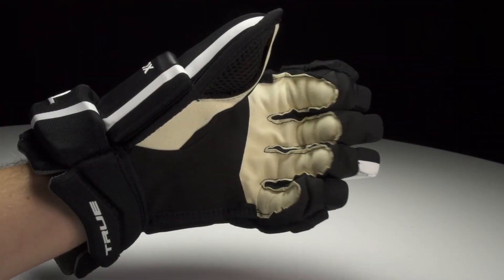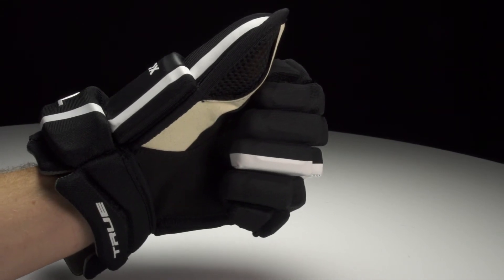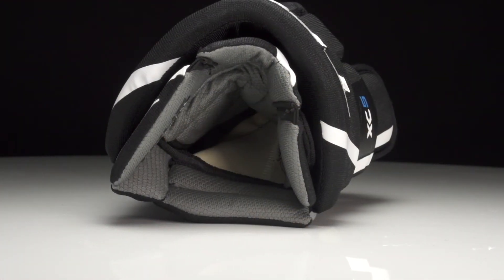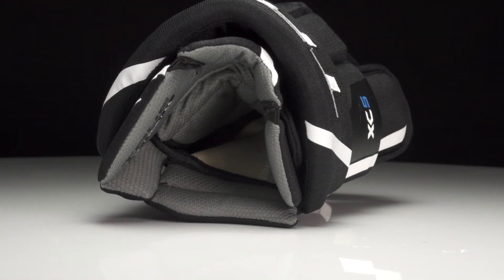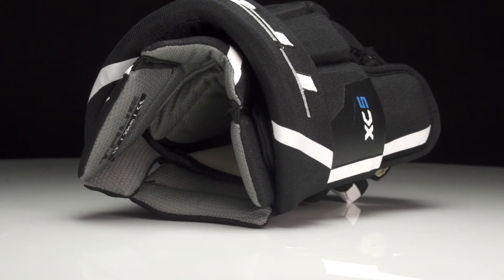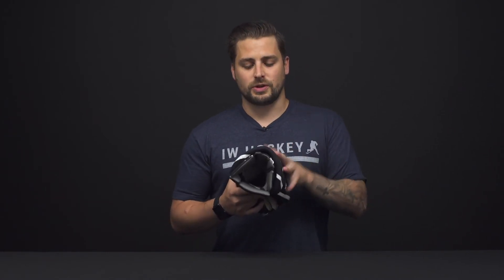The fingers have stretch lycra, which gives you great dexterity for stickhandling and a comfortable feel, especially with that three-piece index finger. Heading into the liner, this is a moisture-wicking microfiber, so it does a great job keeping you cool and dry all game long. It's also treated with Microban technology, which prevents the bacteria that causes odors, so this glove is gonna maintain its freshness for a lot longer.